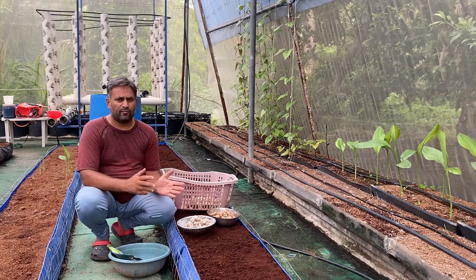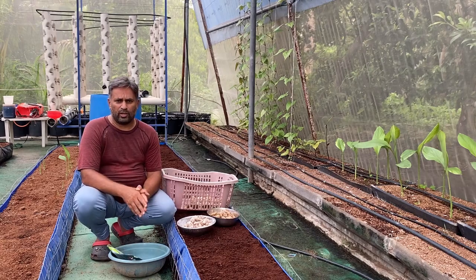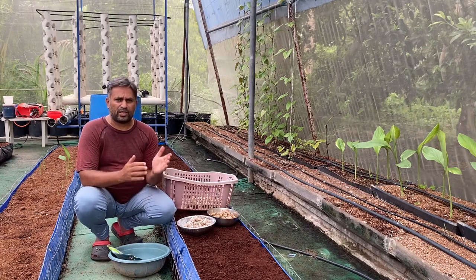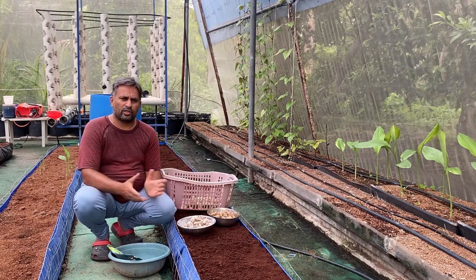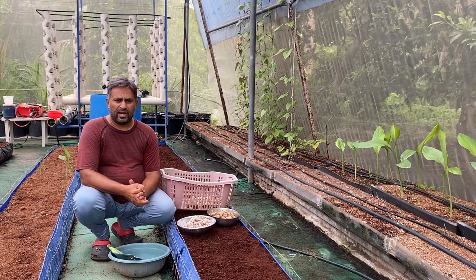First we must talk about the sowing time. Ginger is a sensitive crop and we must plant it once the rainy season starts or moisture arrives in the atmosphere. We should also ensure the temperature goes a little below 35 degrees centigrade, which will provide good conditions for growing ginger.